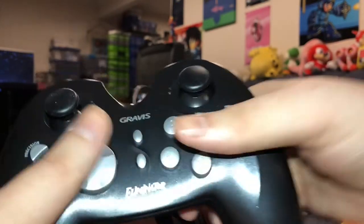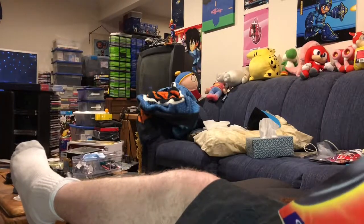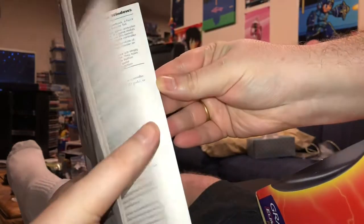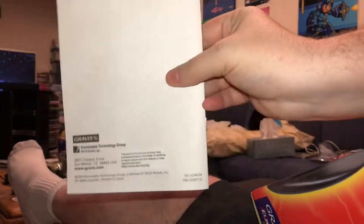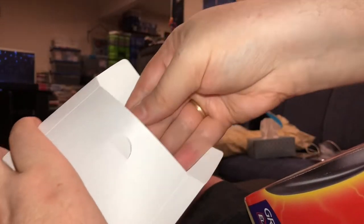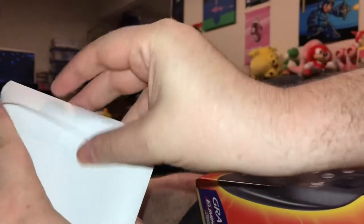I could see myself playing games with this, if it actually works, which is what we're going to find out in just a moment. But let me finish unboxing this. We've got a quick start manual courtesy of Gravis — all the pages are there. And what else do we have inside of this box? A CD-ROM, another indication of just how old this controller is. The Gravis Experience, version 4.4. And the crowd goes mild.